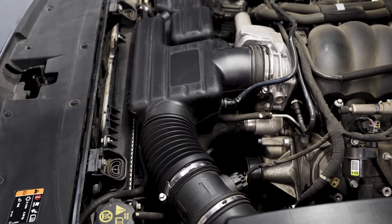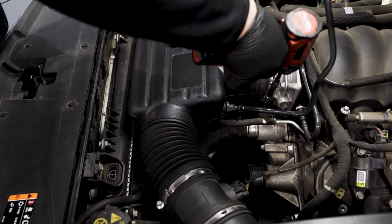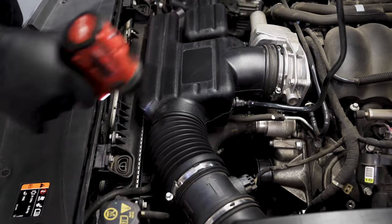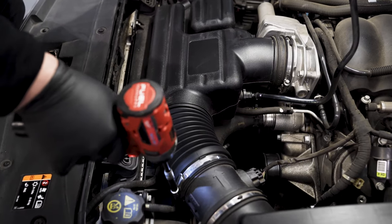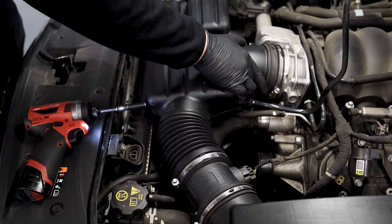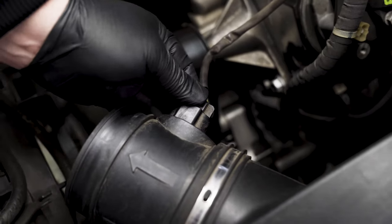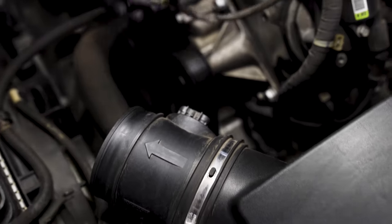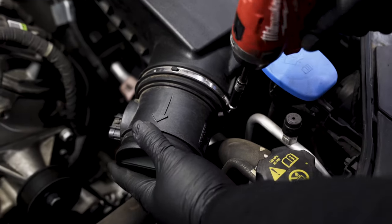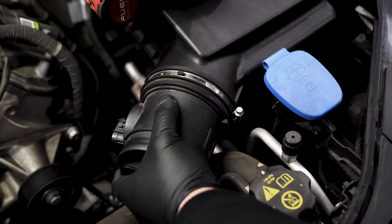Now that we've got the PCV breather off, we just need to undo the hose clamp on the throttle body, and we also need to undo the hose clamp on the MAF, and then we can remove the chamber. Next we just need to unplug the MAF and tuck that up out of the way, and we'll also undo the clamp for the MAF and then remove that as well.